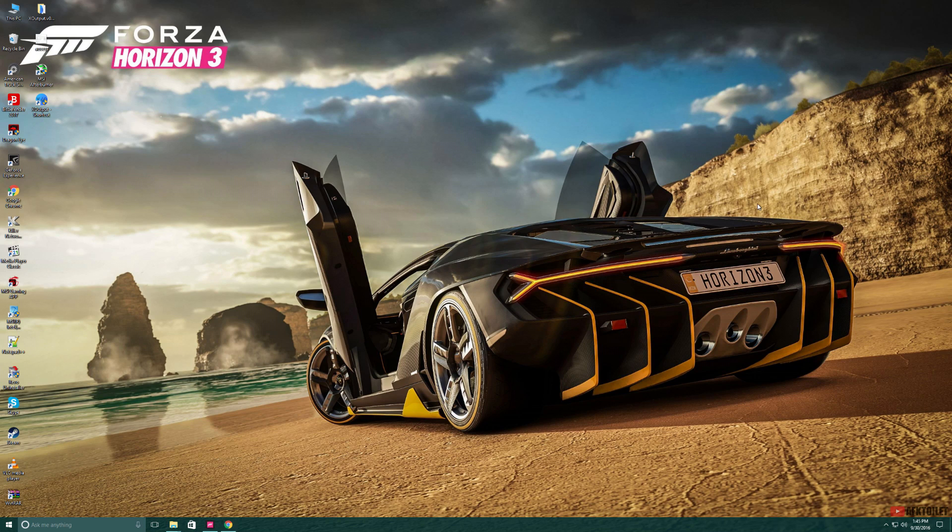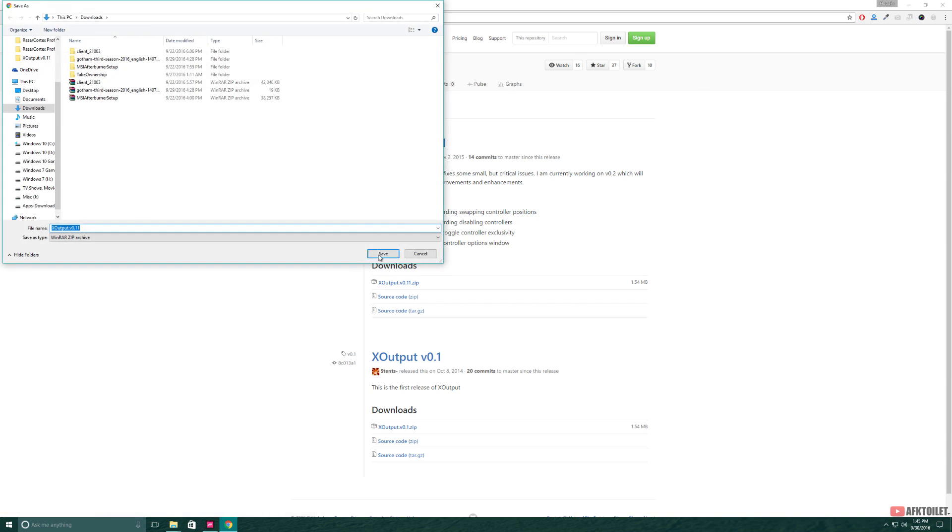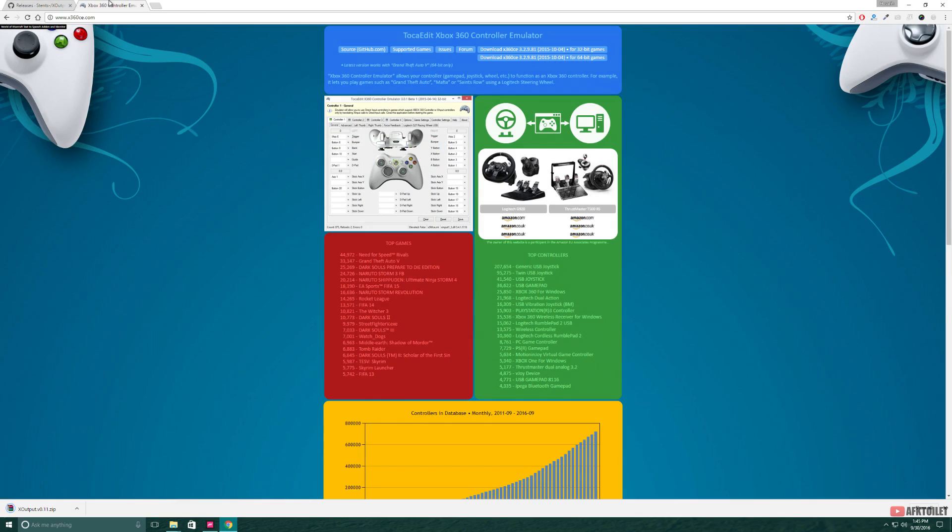We're going to start by downloading two emulators this time. One is XOPOD which is the main one. I'm going to leave the links in the description down below so you download the correct versions. Go ahead and download this zip file. Then head to the other link — this one is called TOKAEDIT. This one is just to find the correct key names on our Driving Force GT so we don't mess this up. I'm going to download the 64-bit version because I'm running on a 64-bit system.